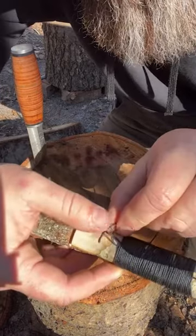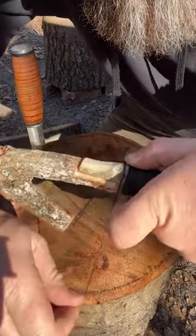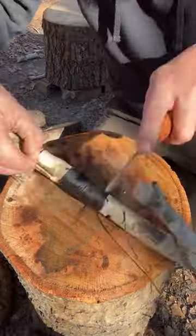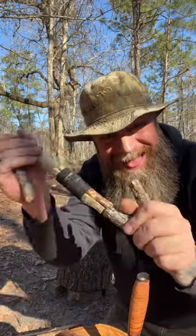Now what we're going to do is take the end that we were wrapping and just run it through the loop. Grab your original end and just pull that other tag end into the lashing there, and that is the straight lash.